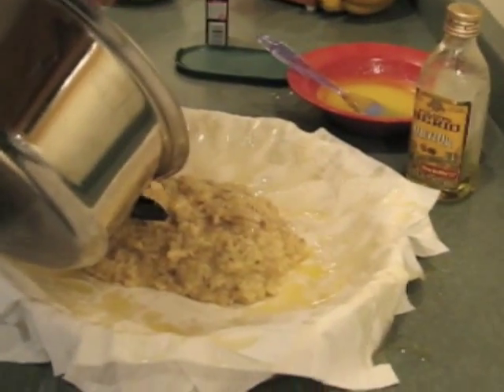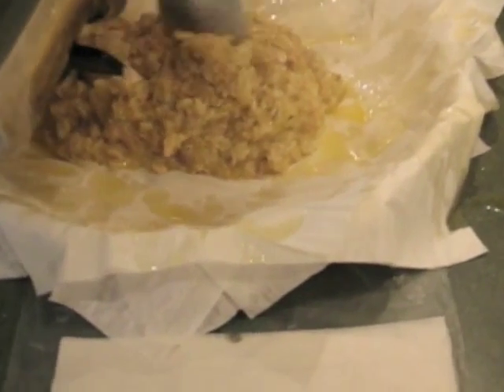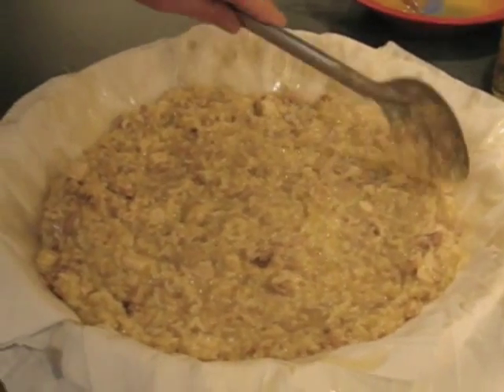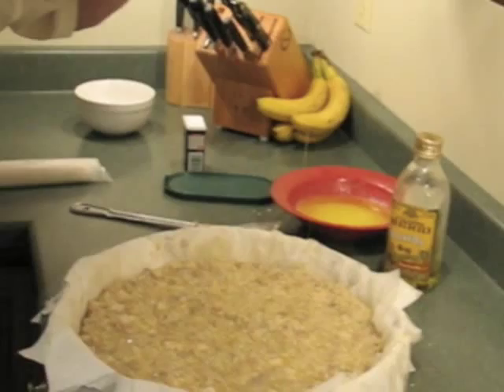After adding almost one of the rolls of filo onto the bottom, he's piling half of the chicken mixture. Spread it out. Sprinkle more butter.